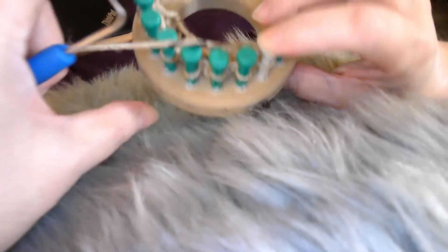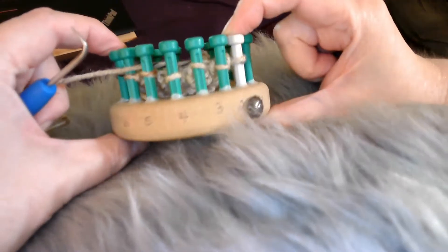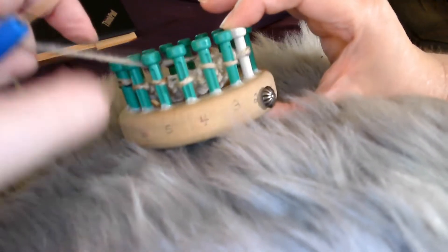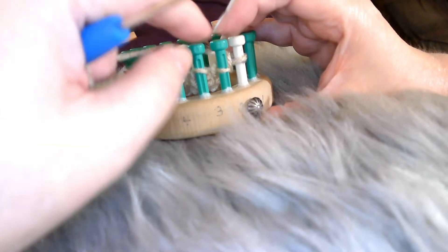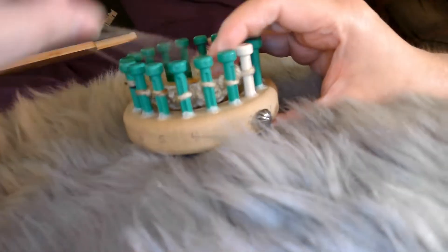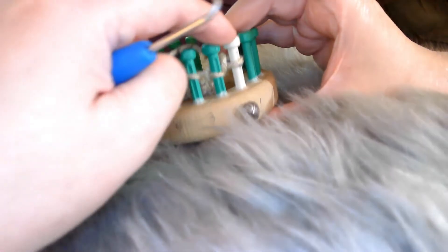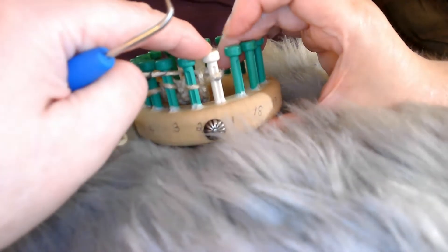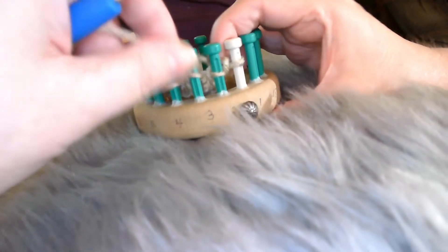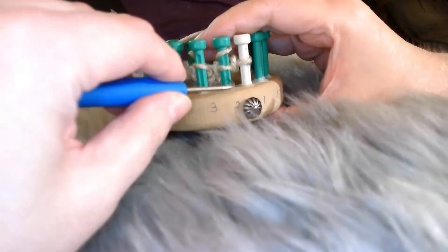I've got two turning pegs here just for the sake of showing you the stitch pattern on video. But the actual stitch starts on the second peg and ends on the second to the last peg. So we're going to go from our turning peg, peg one, and we're going to e-wrap the first stitch and knit it off.